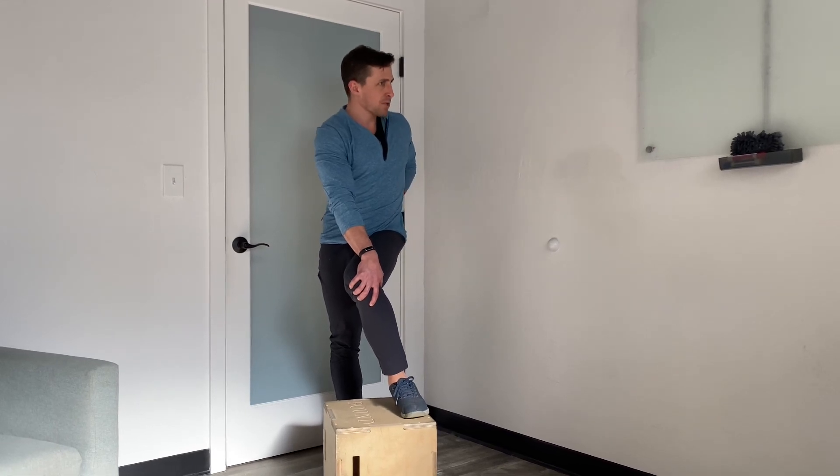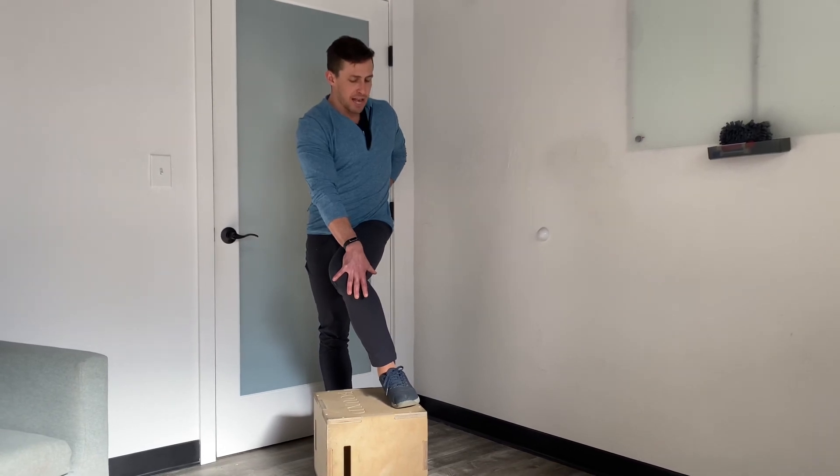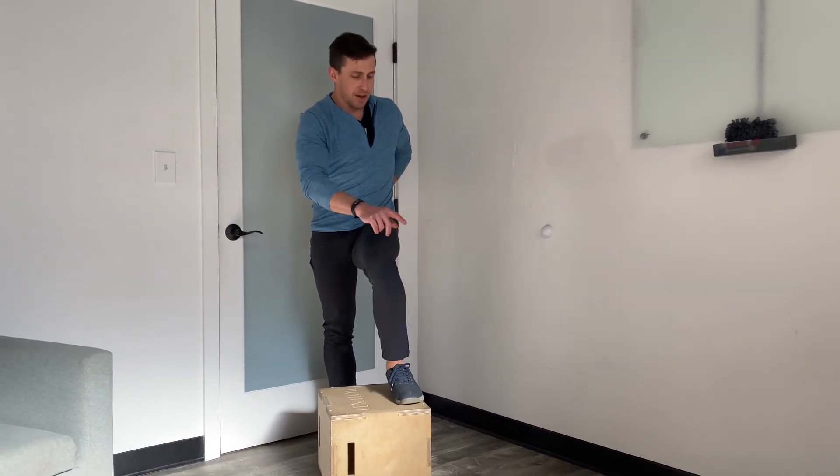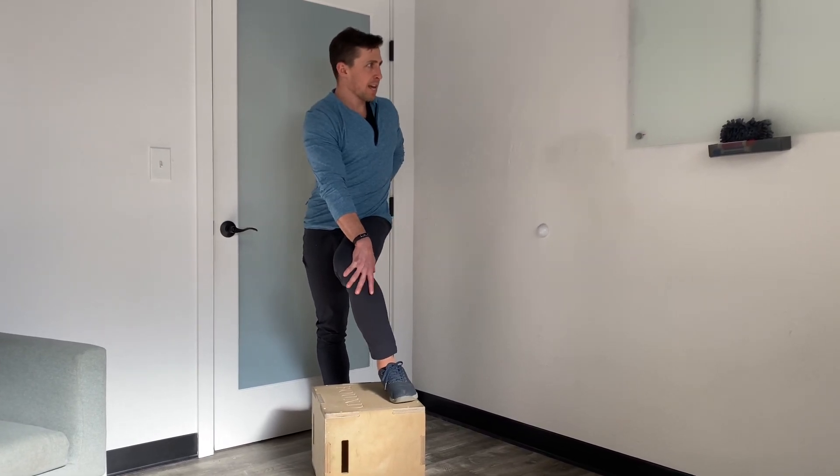We call this a capsular stretch more than a muscular stretch, so be gentle with it. Then we do some contract-relax: push your knee out into your hand, hold, and then relax into a little more of a turn.